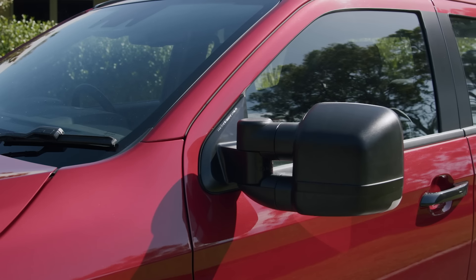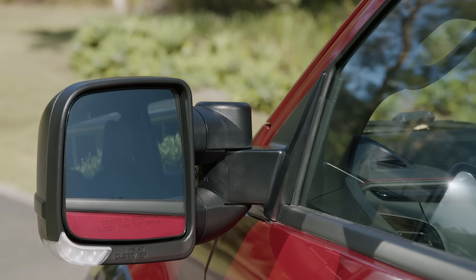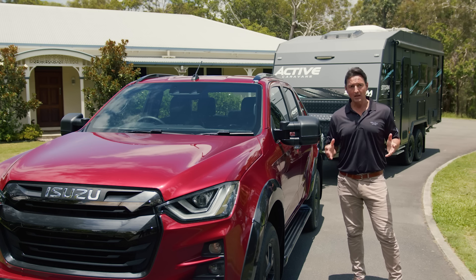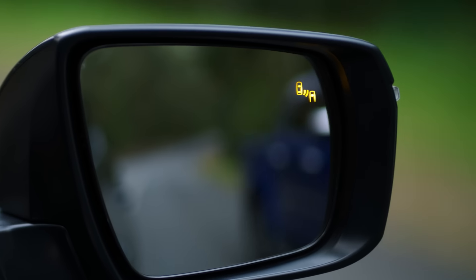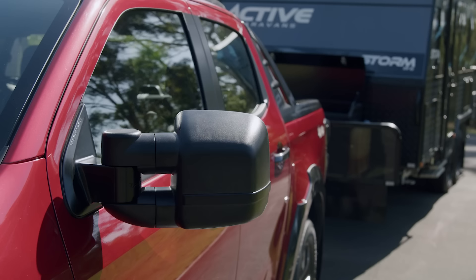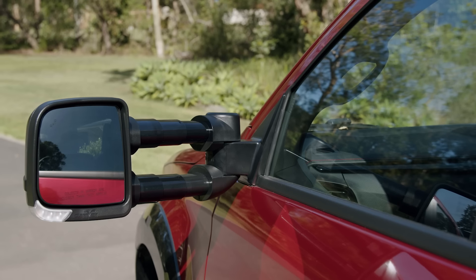Safety is a top priority for my family. And to give you a better all-round view of your car and trailer combo, these clear-view towing mirrors come in very handy and can be ordered from and installed by your Isuzu Ute dealer as an Isuzu Ute-approved accessory. They're available in two size models and come with all the functionality and convenience you expect, such as blind spot monitoring, built-in indicators and even heating for some models.